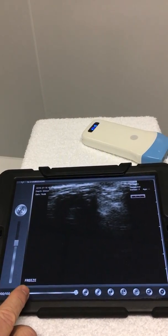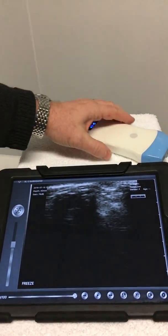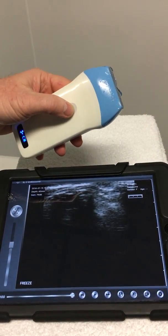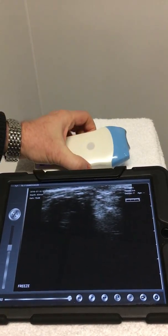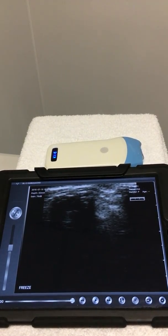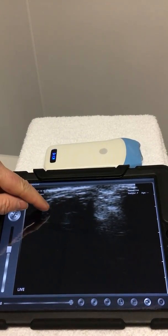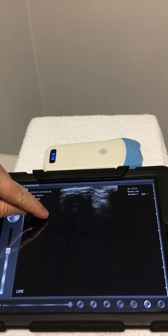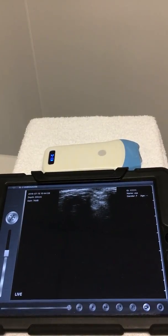Go back to your app and the device is on. It automatically defaults to a freeze mode. This can be changed into a live mode by the button on the probe or the on-screen control. Once live, you can adjust depth using your finger and control over gain.